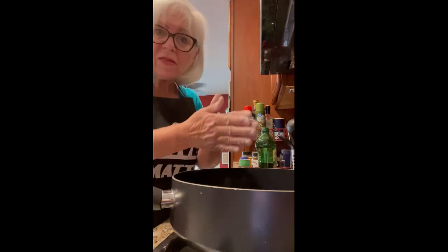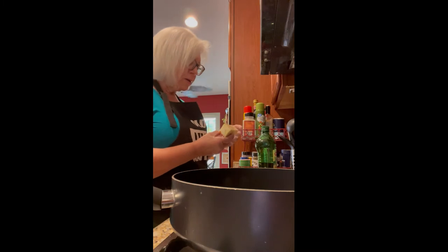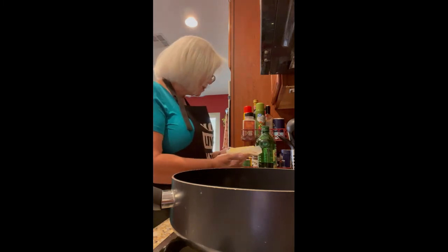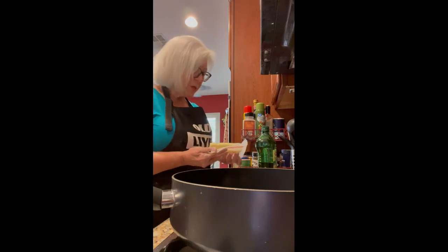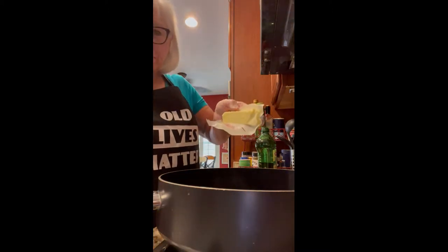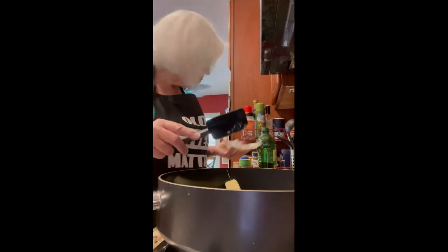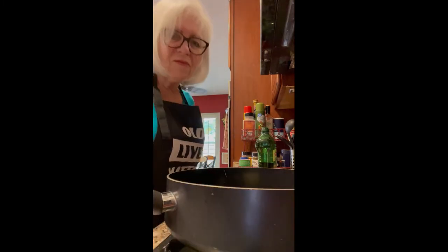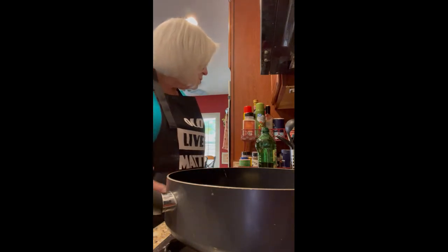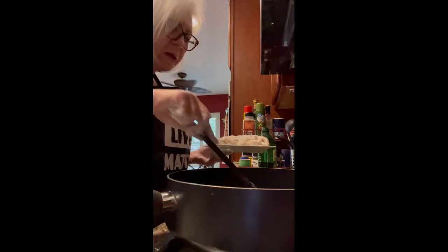The bottom of the pan is pretty much covered with a very thin layer of oil. Now this is where my southern roots come in because I get to put butter in the pan — I love butter. The recipe says four tablespoons, but I want this to knock your socks off, so I'm putting in about three-quarters of a stick of butter. Very low heat — let that butter melt in there, don't force it to fire up. Okay, the butter is all melted — it looks good. I'm going to put all my chicken in now.